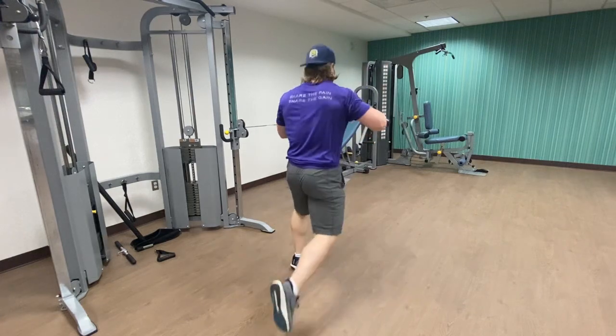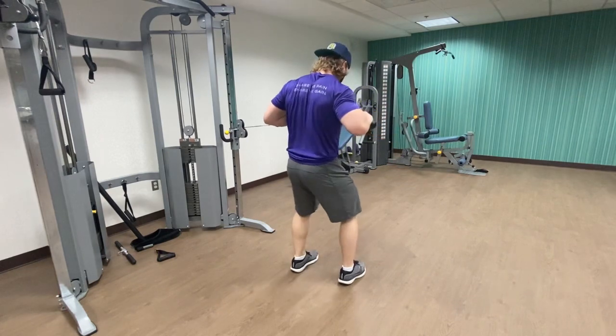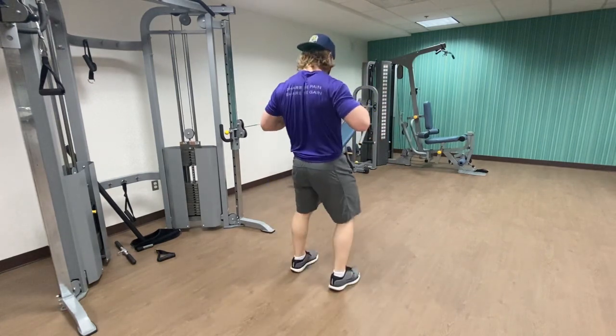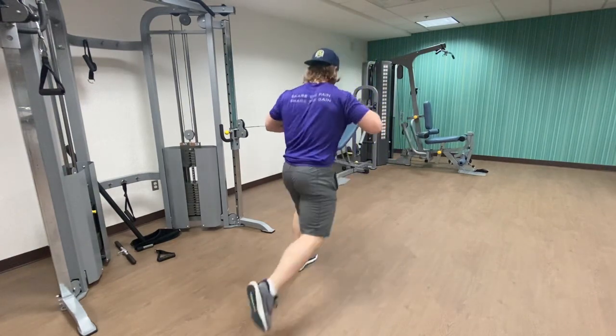adjustments to make here. Try to do it a little slower than I do, but at the same time try to keep it nice and stable and feel good control from the shoulders, hips, and the core.